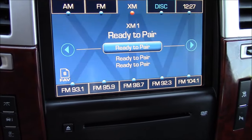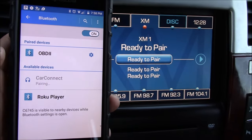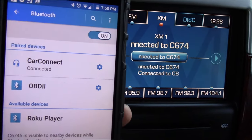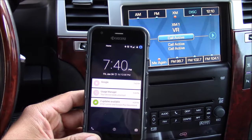Once it's in discoverable mode it's going to be ready to pair. I'm going to pull up Bluetooth on my phone and connect to Car Connect. Now I'm paired and ready to make a test phone call. Once paired, I can simply push the call button on my steering wheel to make a phone call.